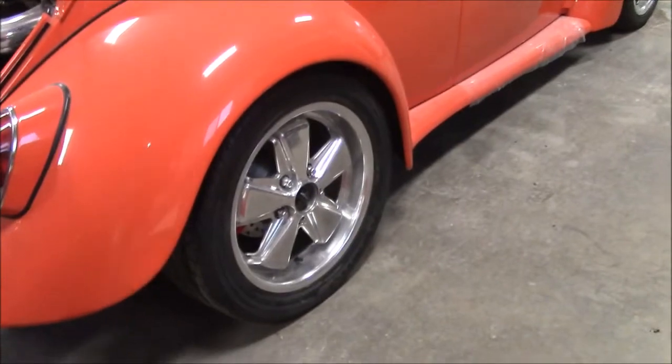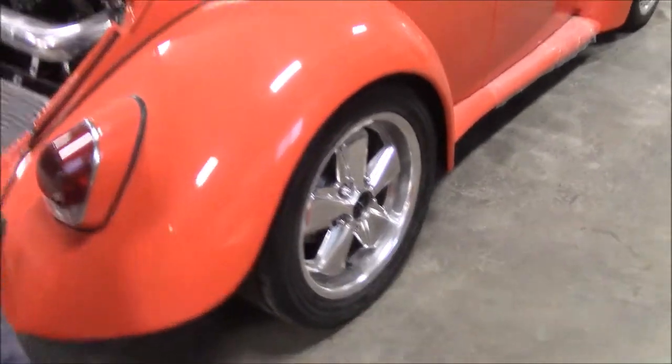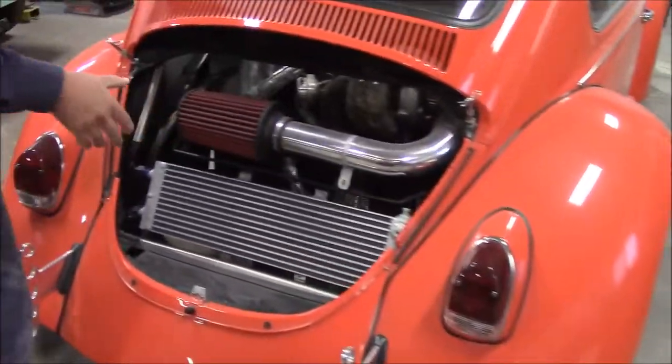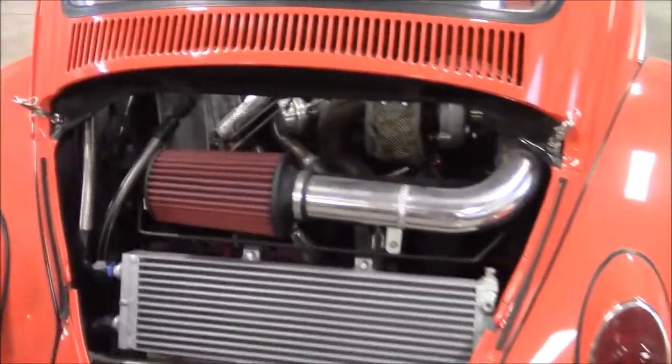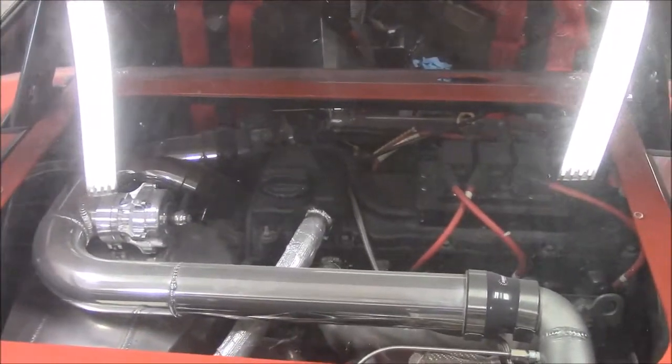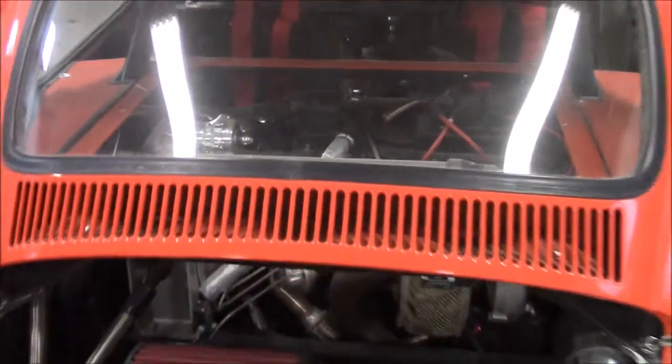We'll be putting the center caps back on so now they're high polished. In a previous video, we shared where this custom Bug had the Willwood brakes both on the front, and then we did a disc brake conversion on the rear when we were getting the wheels polished.